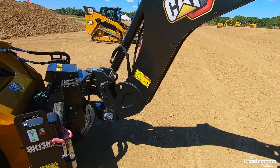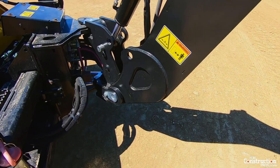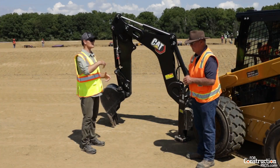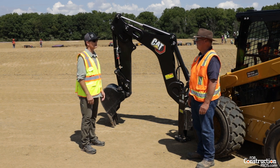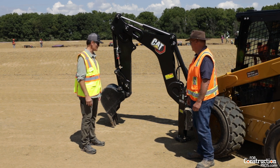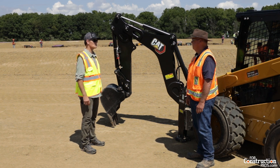The applications for a mini excavator are things where you're doing some craning and need 360-degree turning radius — it's the same as the difference between backhoe loaders and excavators. Bob, it's a real interesting product. I appreciate you taking the time to show it to me.